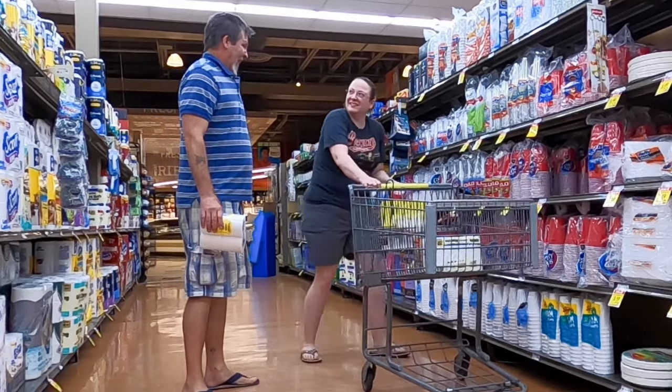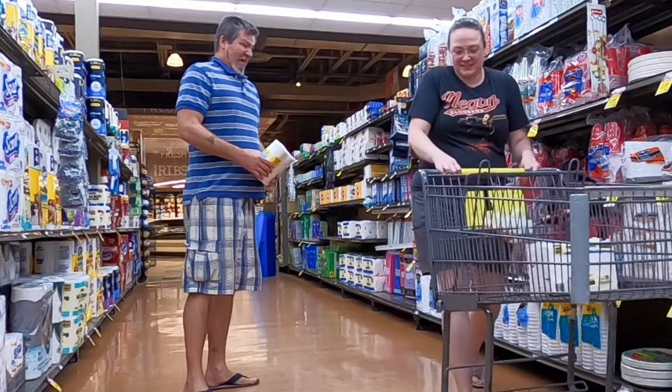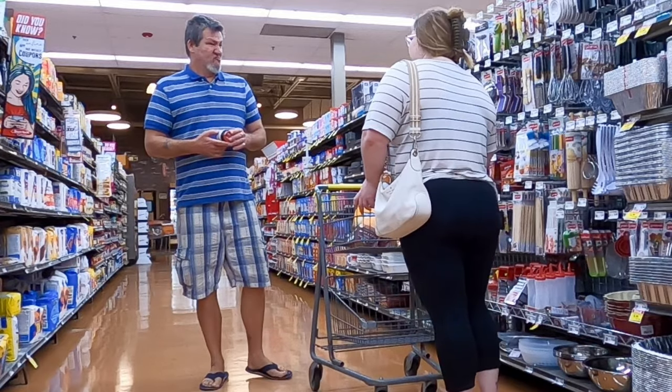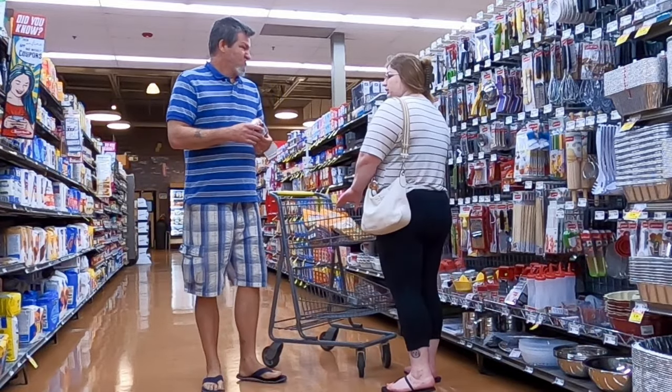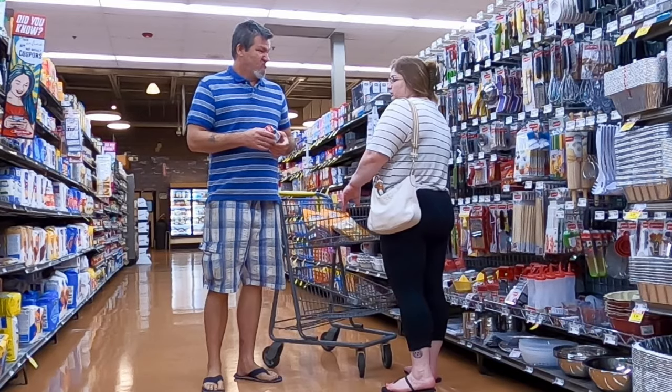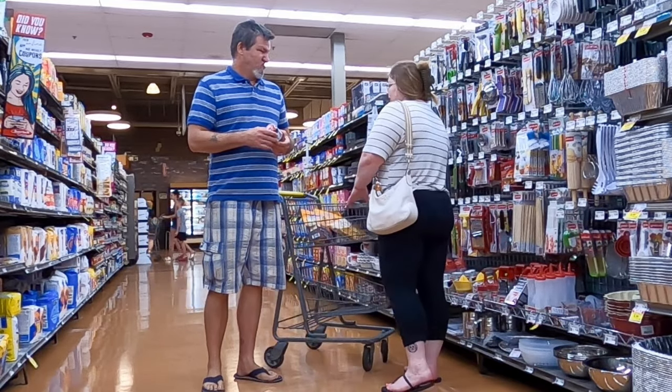Oh, sorry. Hi! Whatcha looking for? The active dry yeast? Where is it? I don't know, I'm sorry. I'm not sure.